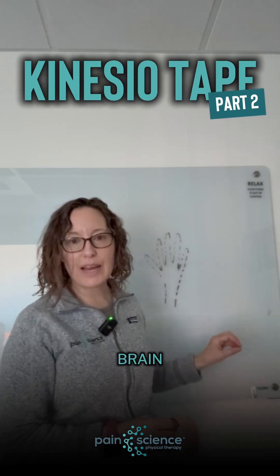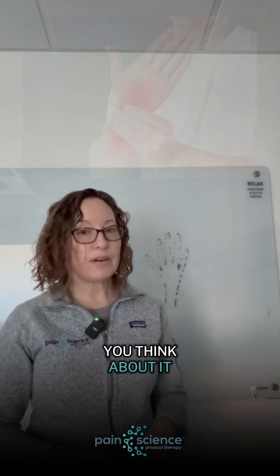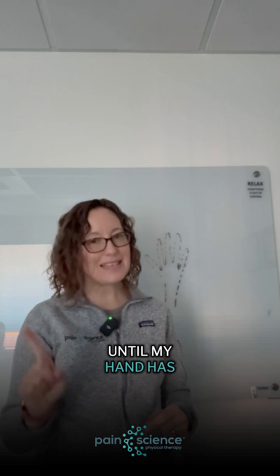When the body part becomes smudged on the brain, it actually becomes more sensitive. This is very useful, because if I have an injury on my hand, I want a constant reminder to my brain to protect my hand until it has healed. So, it's a useful thing for the brain to do.